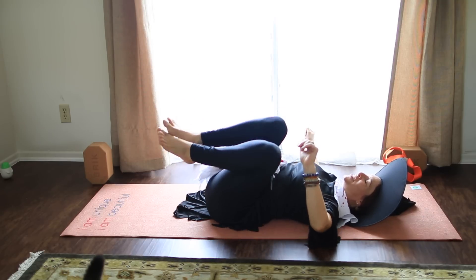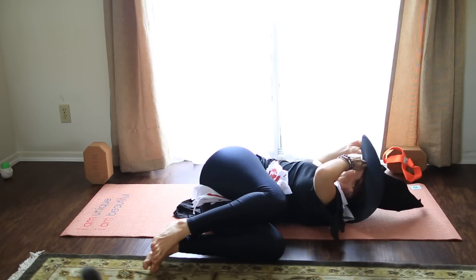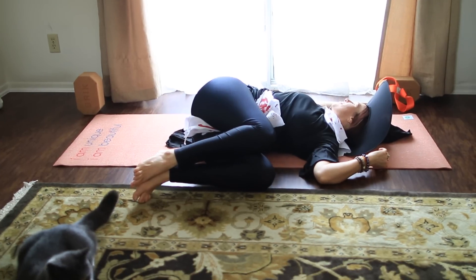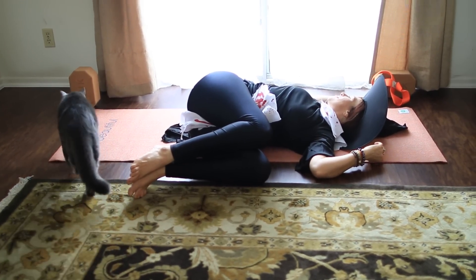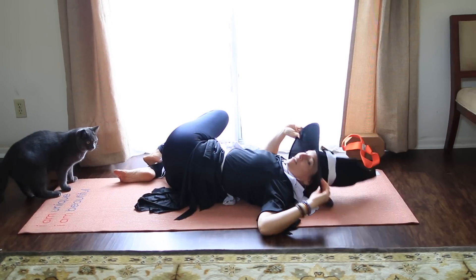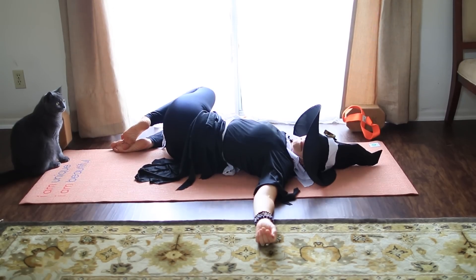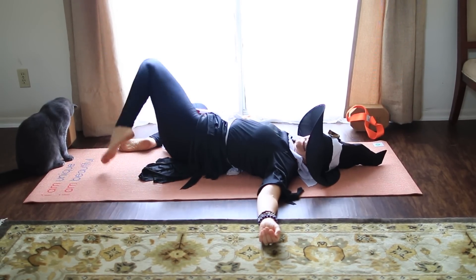Bring the arms to a T, drop your knees off to the left, and look over your right shoulder. Then inhale, knees to center, exhale, knees to the right, look over the left shoulder. Then come back to center.